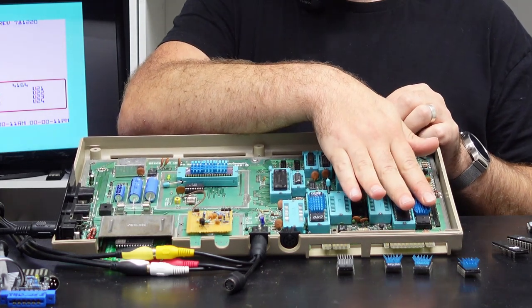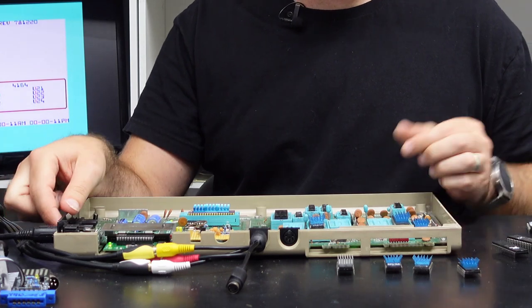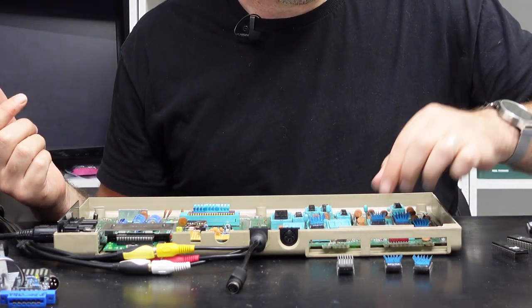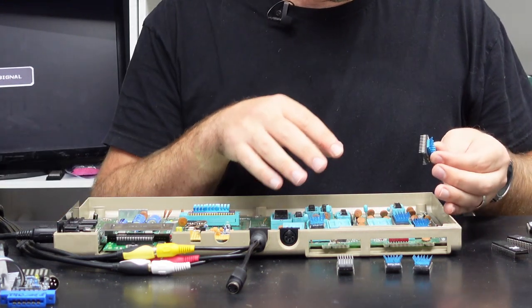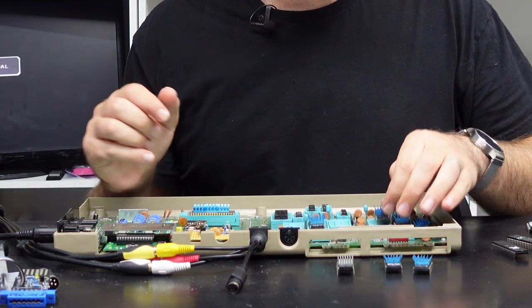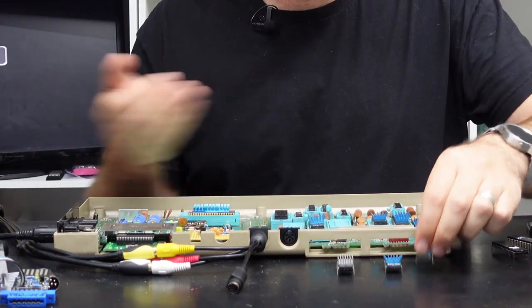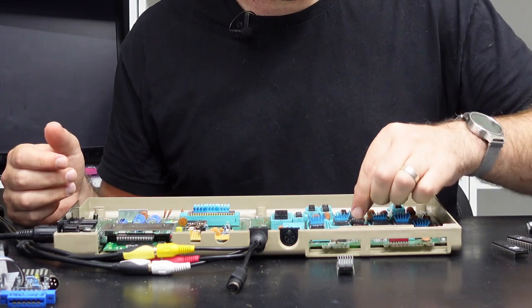You can still get straight into the dead test because it's not actually looking for these chips anyway. Although it is looking for the CIA chips, it's not required to have those in either. So that's another option because potentially if one of these chips is causing an issue — say it's holding up the bus or maybe it's got an internal short — that could stop the whole machine from booting, and simply removing that chip can allow the machine to boot again.